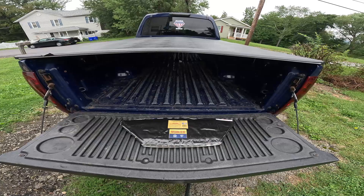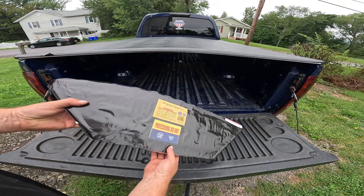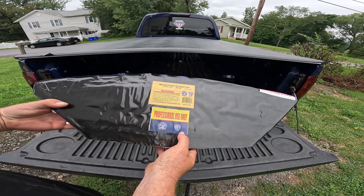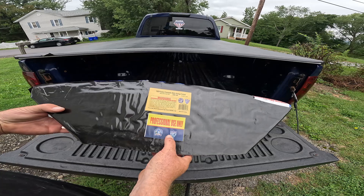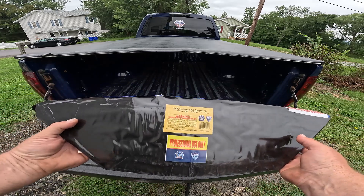Hey everybody, welcome back to the channel — Diamond Loose Fireworks. We have another piece here. This is from the professional, 1.4 pro line, for professional use only. You do have to have certification in order to buy and shoot this, just to put that out there.